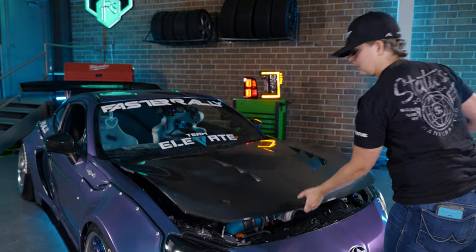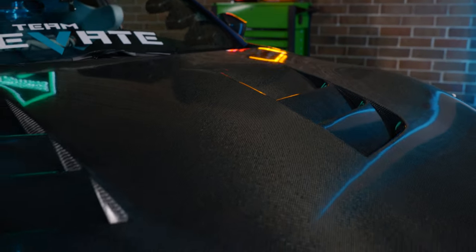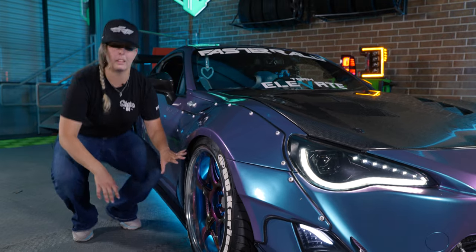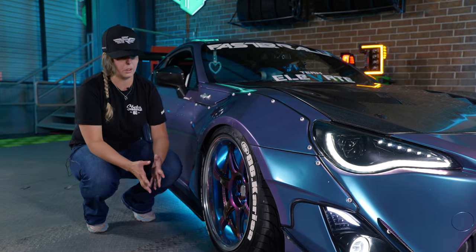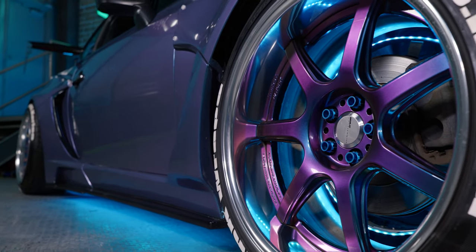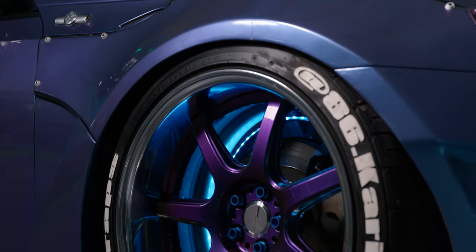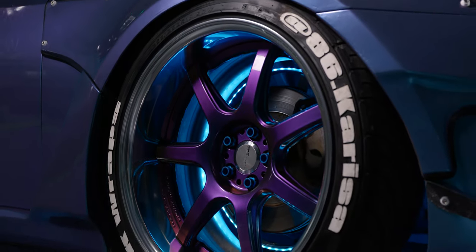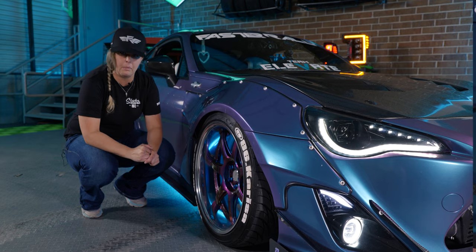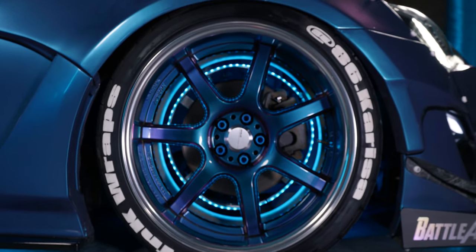Next we're going to talk about my wheels, but real quick we've got the Seibon carbon fiber hood to finish the front end. Over here I have my Work T7R wheels — I ordered them from Fitment Industries. They came from Japan in the Asterism Black color, which is a custom color that Work offers through Fitment Industries. It took about three months to receive them since they are custom ordered.